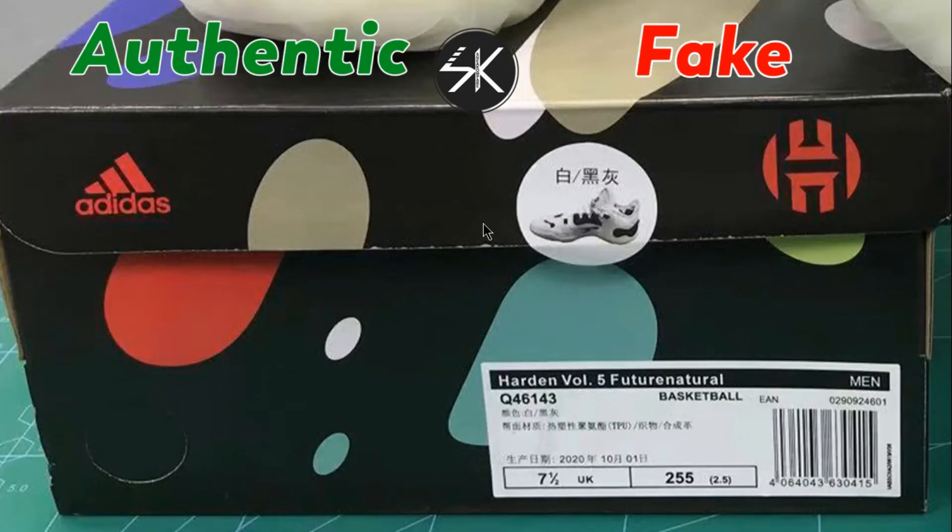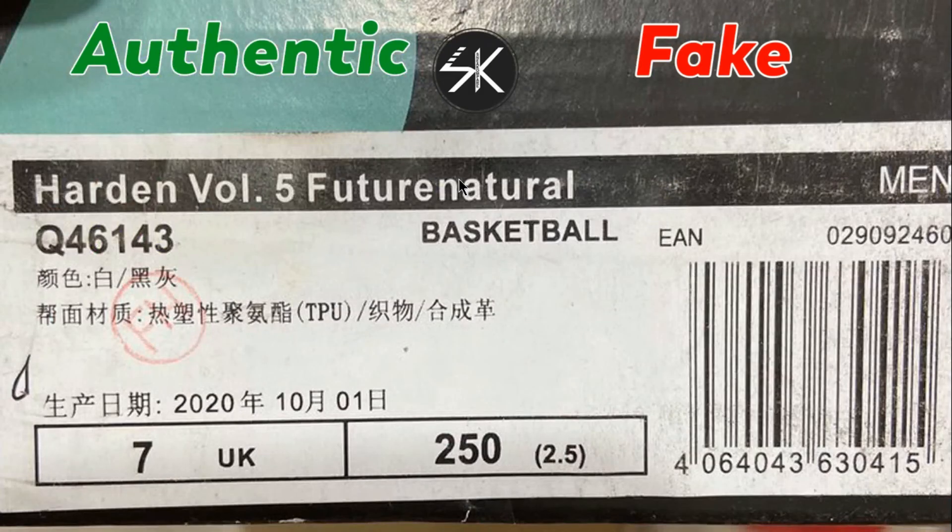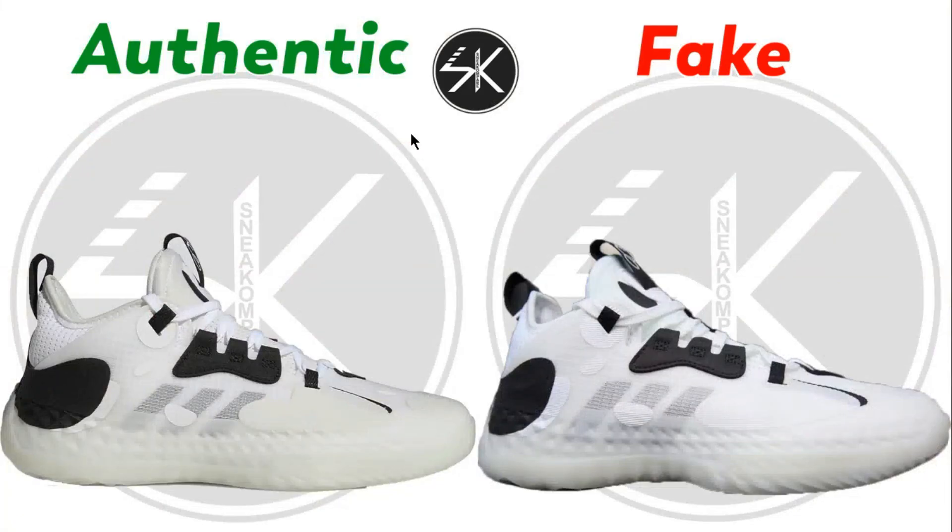The last thing is the box. This is the fake box and the fake box label. It's basically a China version of the fake, because most fakes are produced in China and Vietnam. Taking a closer look, I'm not sure what this means, but this is the fake box.